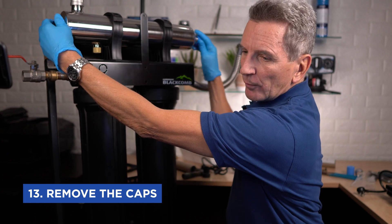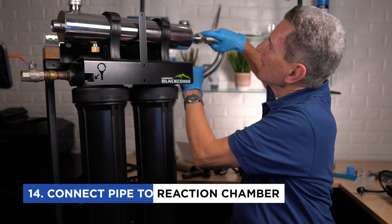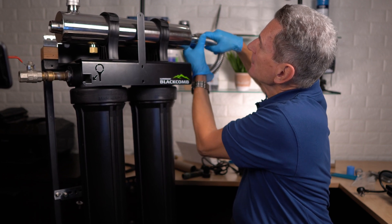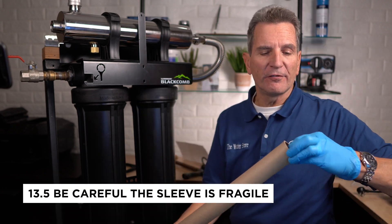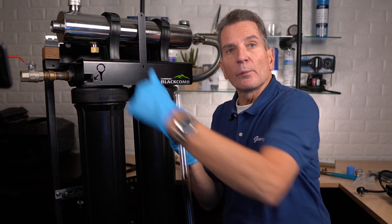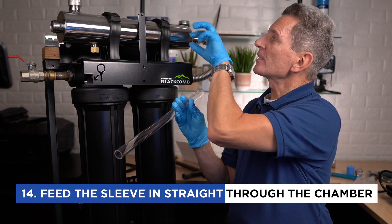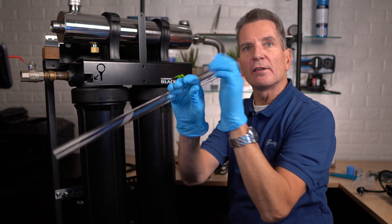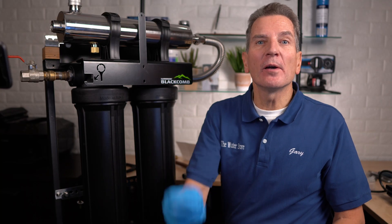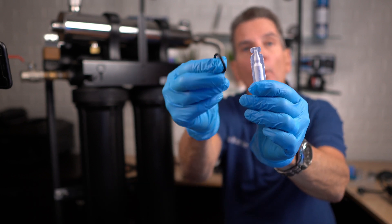Remove the caps on both ends of the reaction chamber. Then connect the reaction chamber — use Teflon tape and plumber's dope to make a nice watertight seal. Next, grab the sleeve. The sleeve is very fragile, so carefully remove it from the packaging and feed it into the reaction chamber. Make sure you feed it in fairly straight — you don't want to angle it up or down because there are little fingers inside that grip the end of the sleeve to hold it in place. Once it's in place, grab the O-ring, add some clear silicone grease from the kit to lubricate it, and slide it over the quartz sleeve.